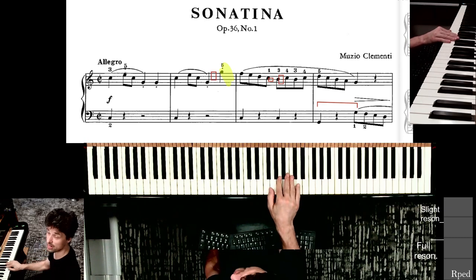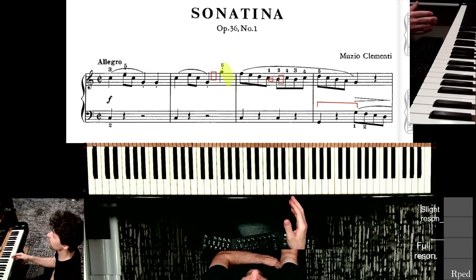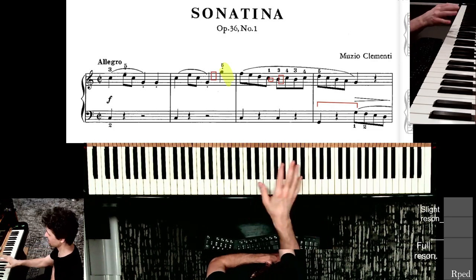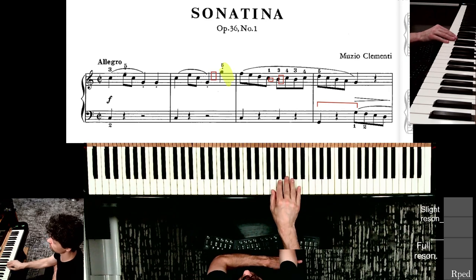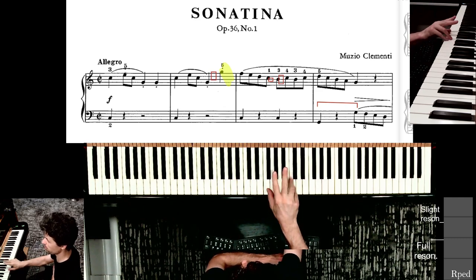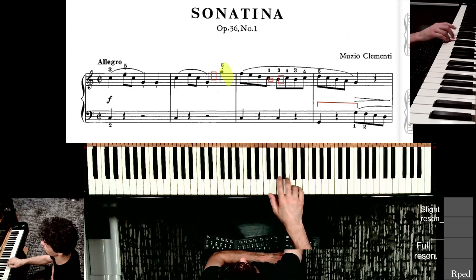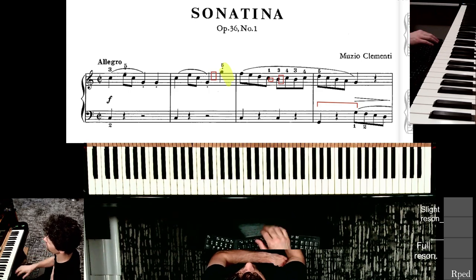One thing you'll notice: I try to stay in position. There's a lot of playing where the hand position wobbles around some midpoint instead of just being where it needs to be. At the end of this phrase, you're just in position going five, four, three, two, one — pulling your fingers in toward your hand for full control over how you press the keys.